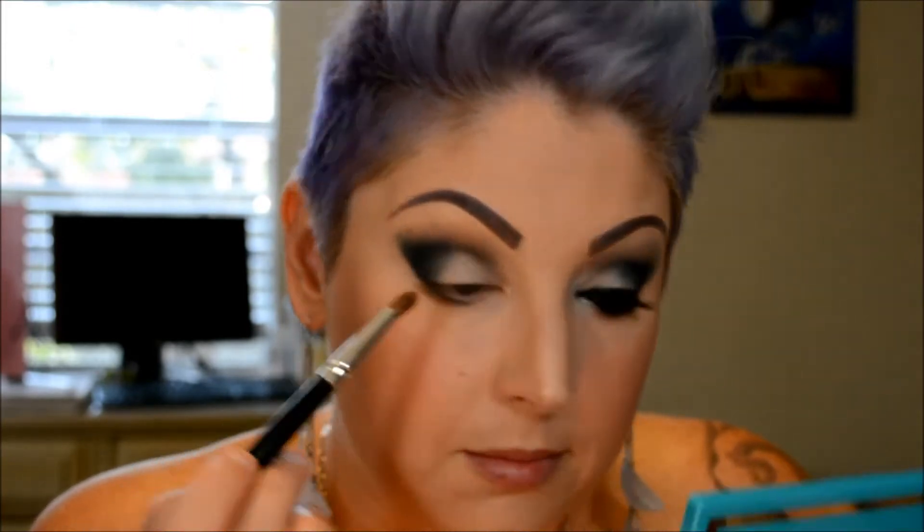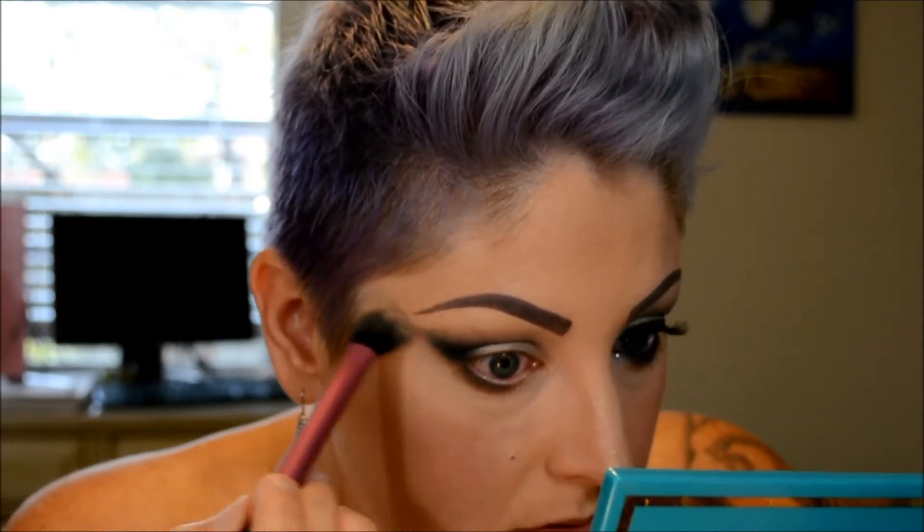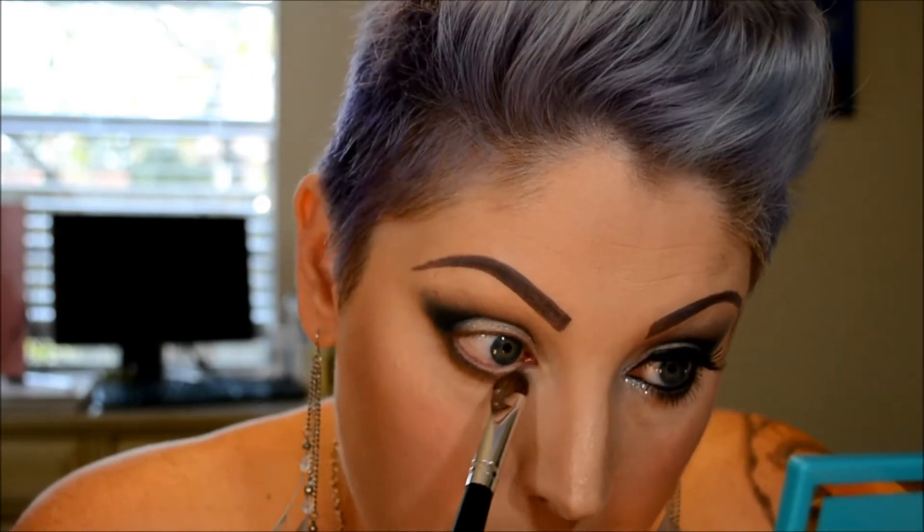Then I'm going to take another pencil brush and go in with light brown and run that along the bottom lash line just below the navy. I got some fallout so I'm going to clean that up. Then I'm going to take what's left on my paddle brush that had the silver on it, and that's going to go on the bottom lash line on the inner corner part.